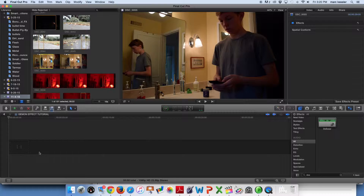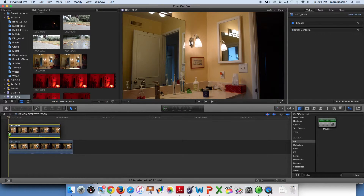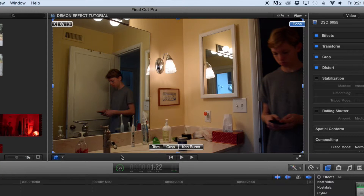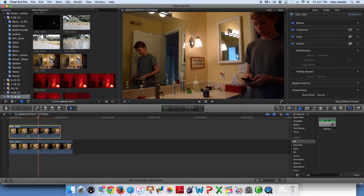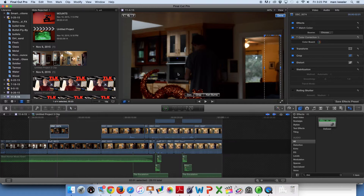Add the two clips of you acting out the scene — demon on top, actor on the bottom. Now use the trim tool to show the original actor. Trim so the only thing visible is the demon layer in the mirror portion. Now just match the timing and boom, you have a sweet looking inner demon. For the first demon, I just used the same technique but dropped the opacity.